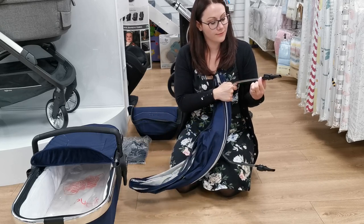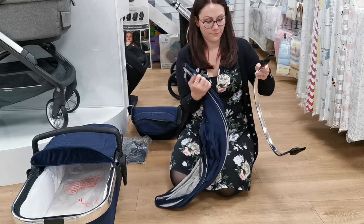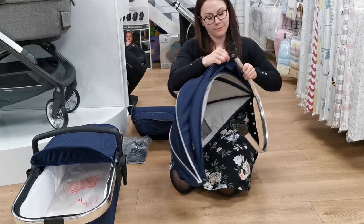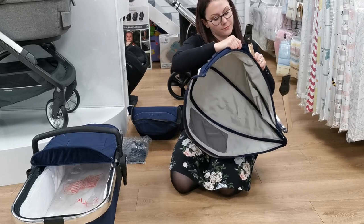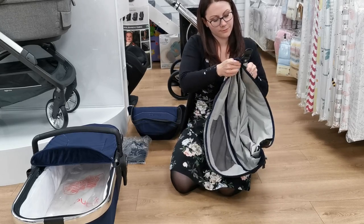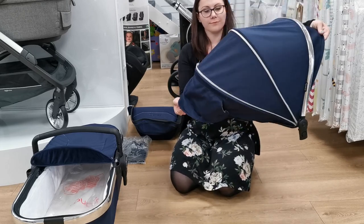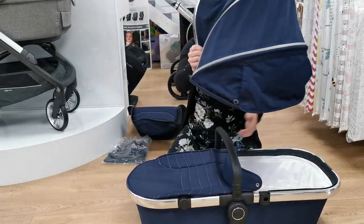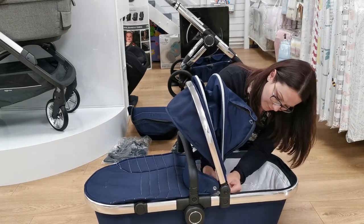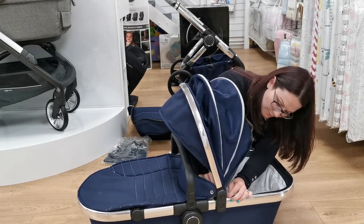To build the hood, just thread the hood fabric onto the frame. Then zip your hood onto the frame, and once you have done this, you have built your carry cot.